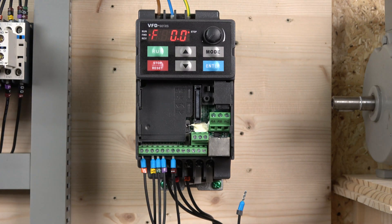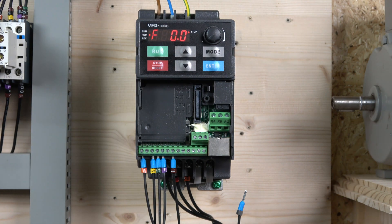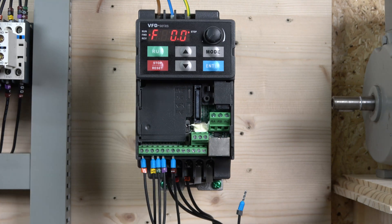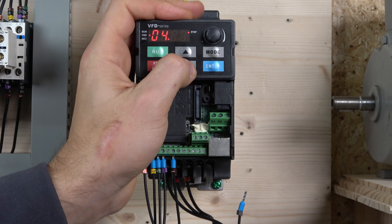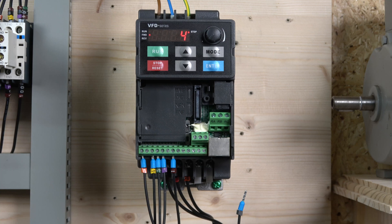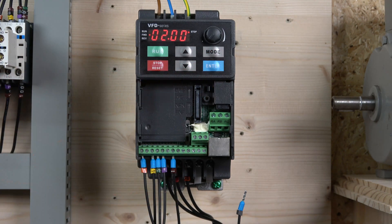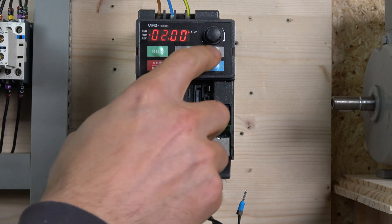For this drive, the multi-speed input assignments are already set by default, so if you're starting from scratch all four speed inputs have already been assigned to inputs three, four, five, and six — you don't really need to change anything there. You can also check and change your main master frequency source to buttons or whatever else you want. Once that's done, you're pretty much ready to go.